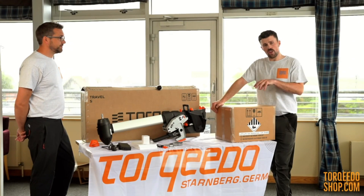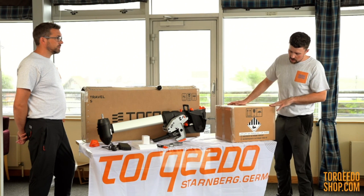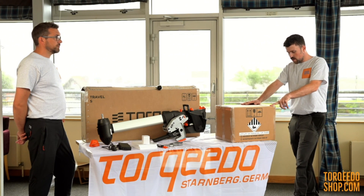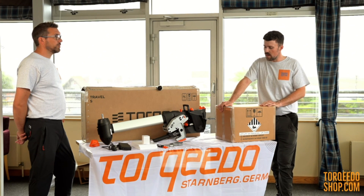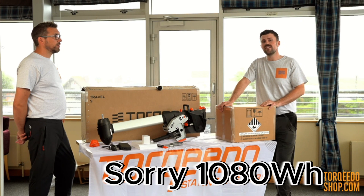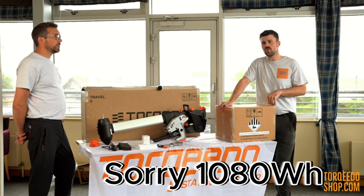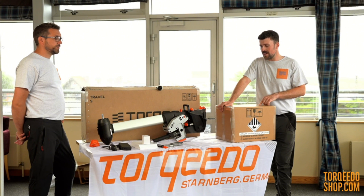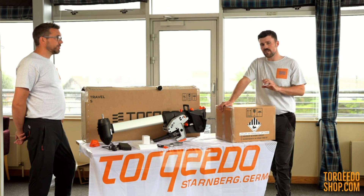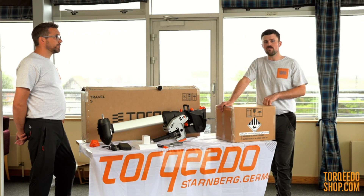This is the other box that you'll receive, which has the battery in it — and that's all that's in it. This battery is the slightly bigger of the two, which is 1425 watt hours. The smaller one is 1050 watt hours, and the bigger battery will give you about an extra half hour runtime at full throttle. This comes with about 10% charge, so don't expect to be using this straight out of the box — please allow time to charge the battery before you want to use it.